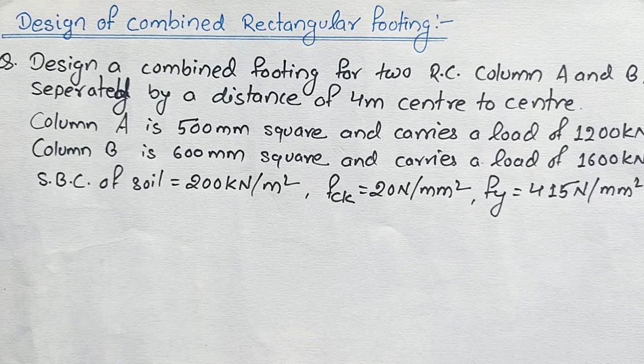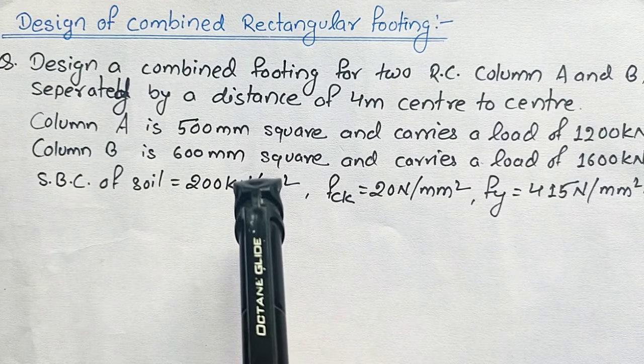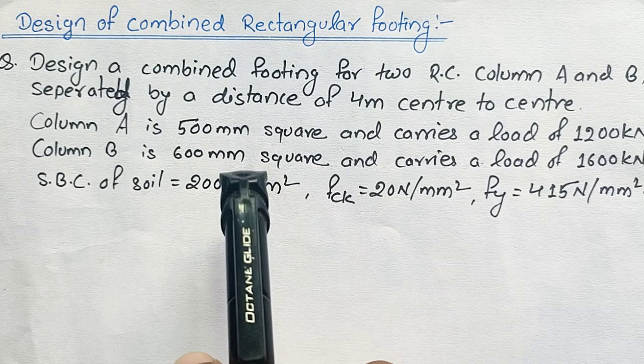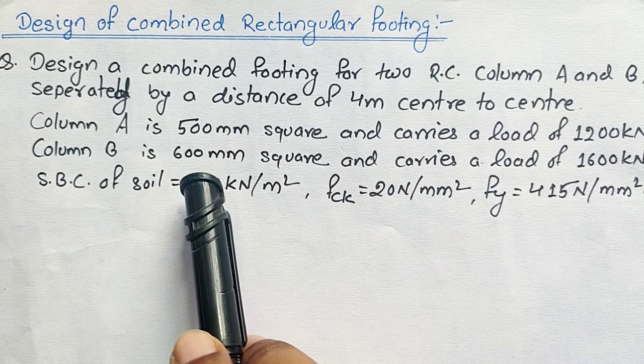Hello YouTube family, welcome to Civil Learning Online. Today in this video I will be discussing the design of combined rectangular footing. Previously I added a video about the design of isolated rectangular footing — you can check it out via the link in the description. I hope this video is going to be helpful to all of you.